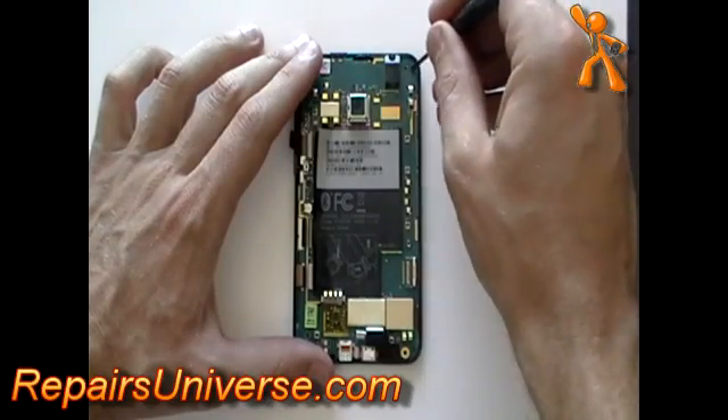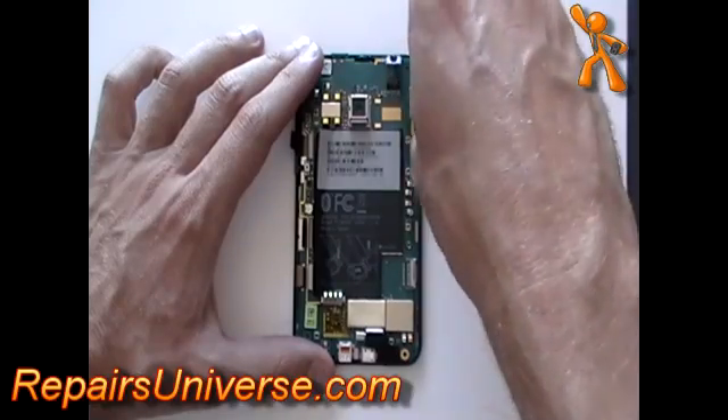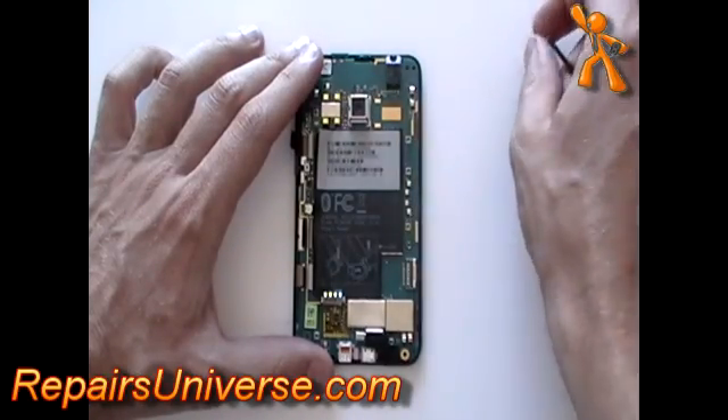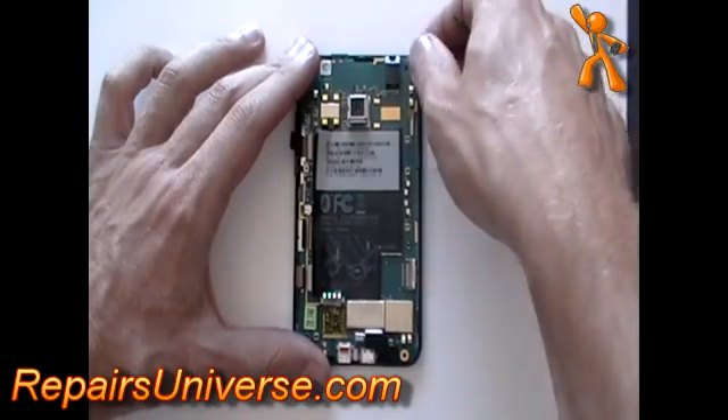With the ribbon cables disconnected, remove the small Phillips screw in the top right corner. You can now gently lift out the motherboard.